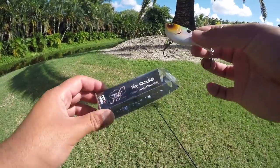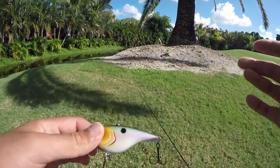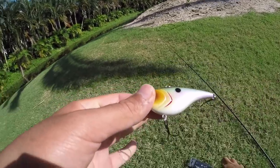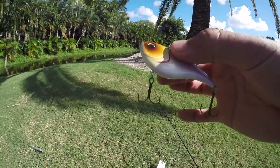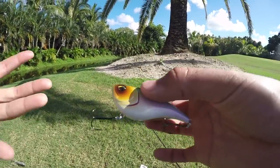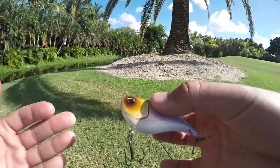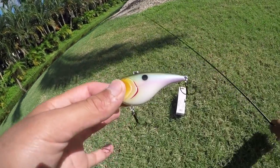Next bait we're going to use is the Jenko Fishing Ripknocker, a lipless crankbait in Shad. This is a beautiful lipless crankbait armed with VMC hooks. This thing is going to be killer on any bedding peacocks — rip it past them, or any schooling peacocks that are feeding up on bait. They just see this and think of it as a quick meal and they're going to snatch it right up. Let's tie this up and see what we can do.